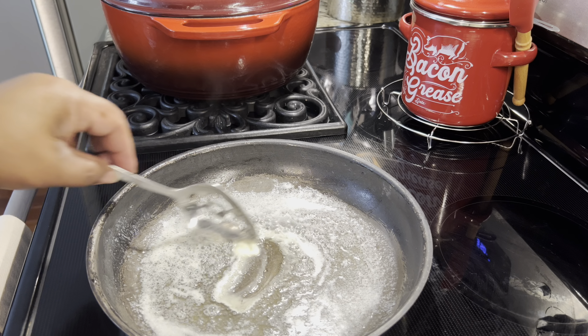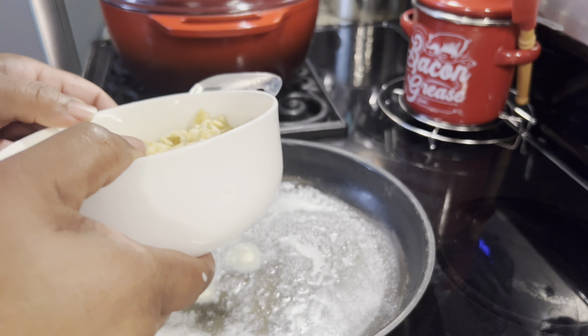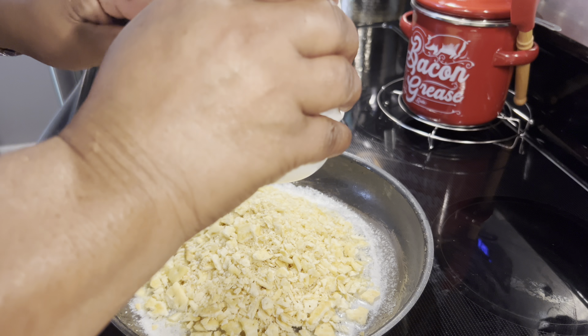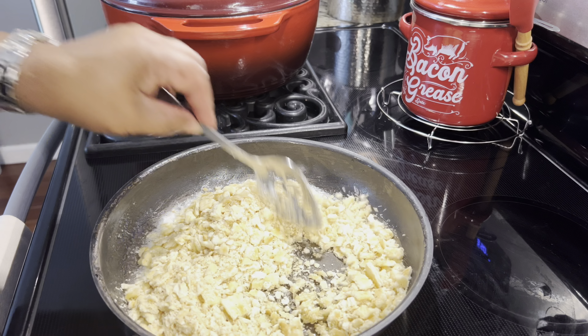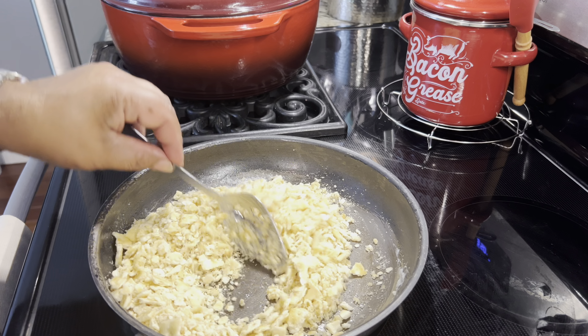I have melted two tablespoons of butter in the skillet and the sleeve of crackers that I crushed up I'm going to put in there, and we're going to coat them good — make sure all the crackers get a little butter like this.